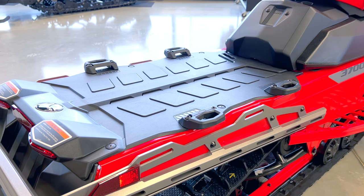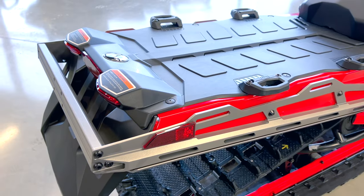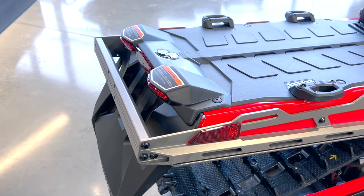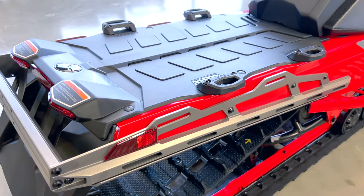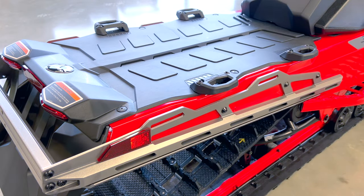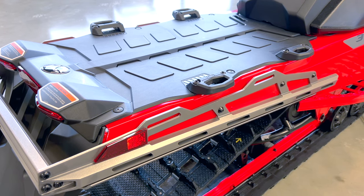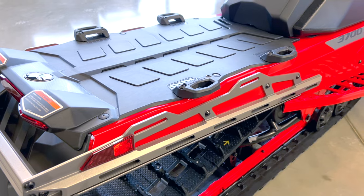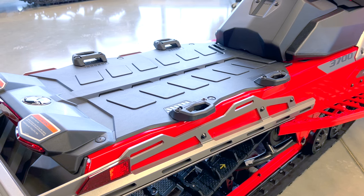There are so many accessories in the BRP lineup that fit onto here — whether it's a rear seat, cargo, gas cans, whatever you want to put on. But what I like about this Lynx unit specifically is the rear bumper. You could throw on a hitch here as well, so if you want to tow an extra sled behind you or take your gear, you can do that. And then you have regular tie-down areas wrapping around where you can strap things down with bungee cords. A lot of practicality here.